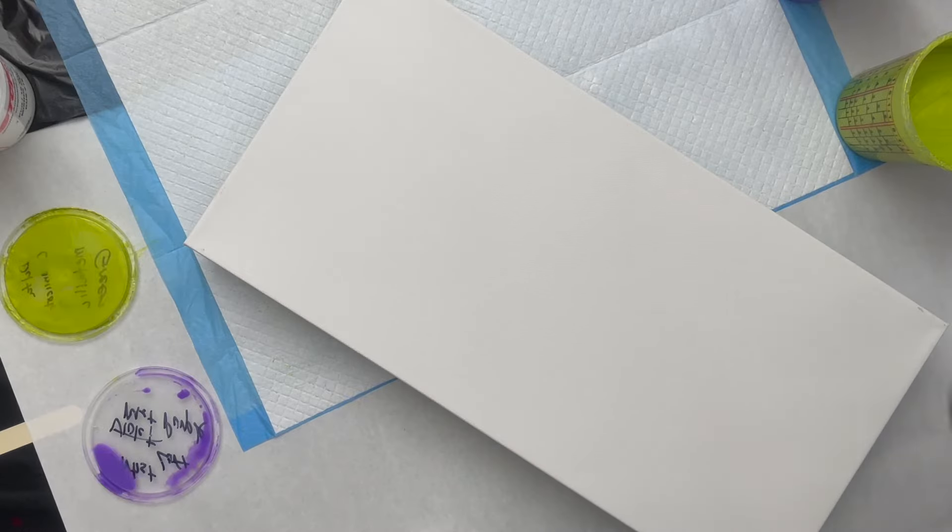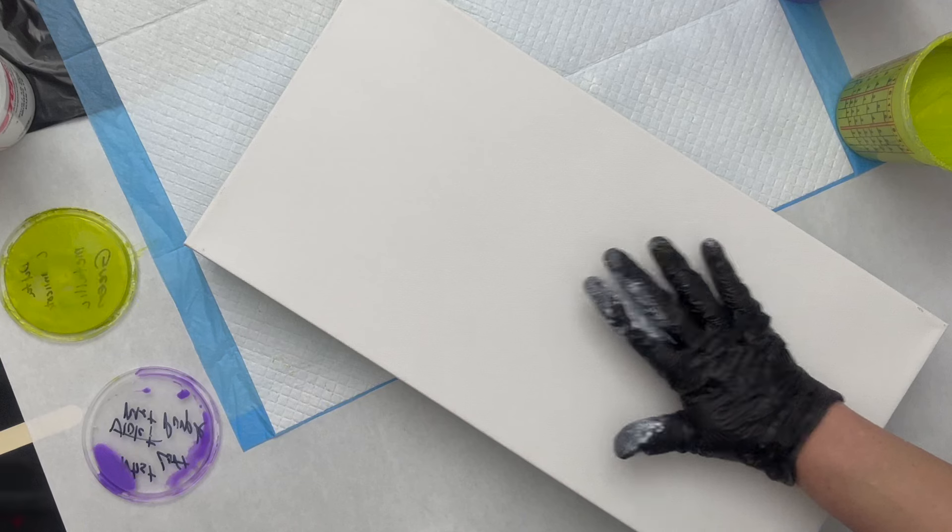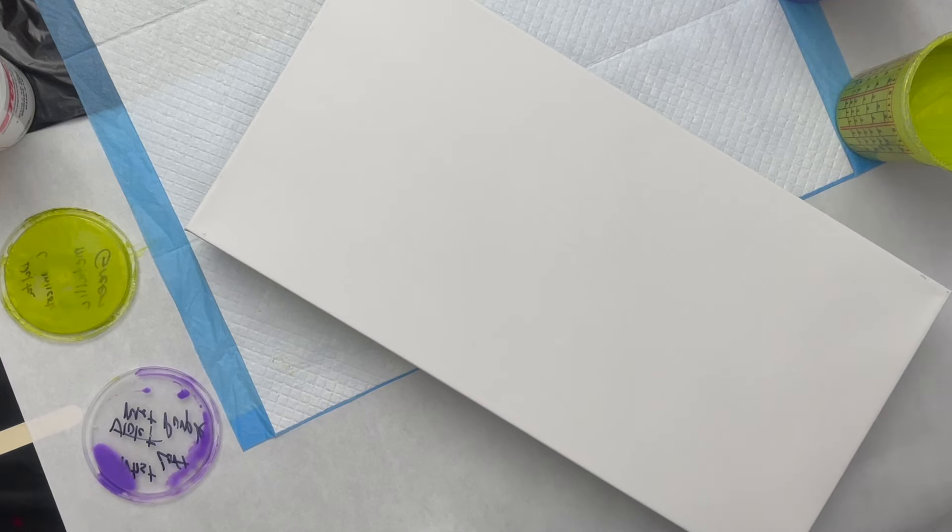Hi everybody, thank you for joining me at Lori Houston Art. I'm hoping everyone is having a great weekend. I'm doing some fun colors today on a flower pop on a 10 by 20 inch canvas. I have a display I'm working on that needs three 10 by 20s — I've got two complete that I absolutely love, so we're going to try to get that third painting in.